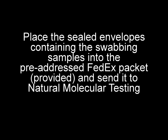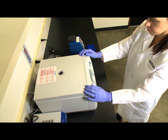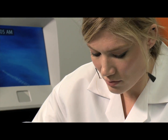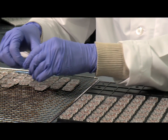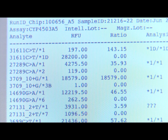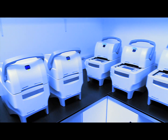Place the sealed envelopes containing the swabbing samples into the pre-addressed FedEx packet, which is provided, and send it to Natural Molecular Testing. Our lab technicians extract the patient's DNA and process it through Natural Molecular Testing's high-throughput DNA analyzer system. Test results, along with interpretive information and dosing suggestions, are returned to your office via secure server, fax, or phone within five days.